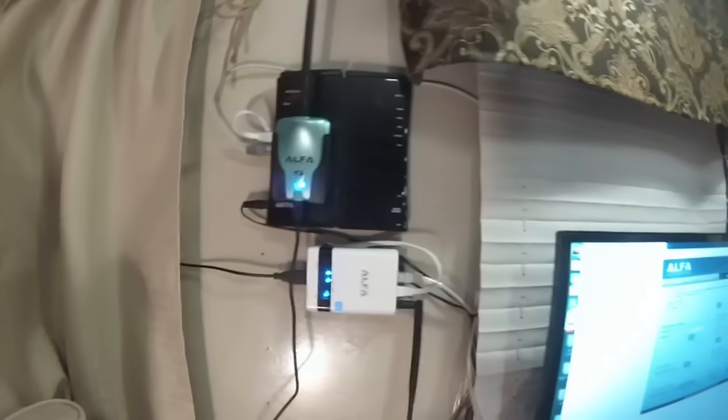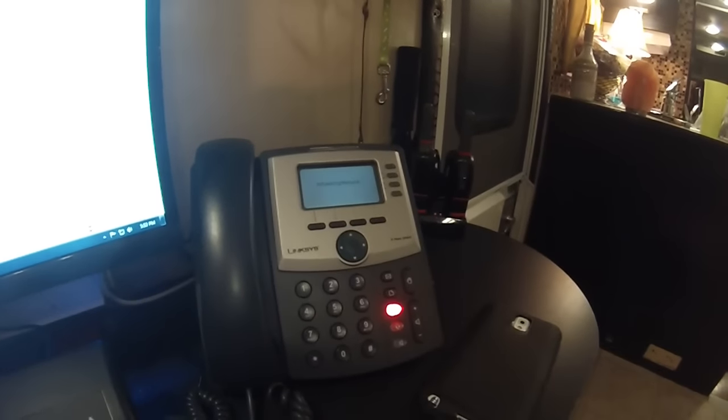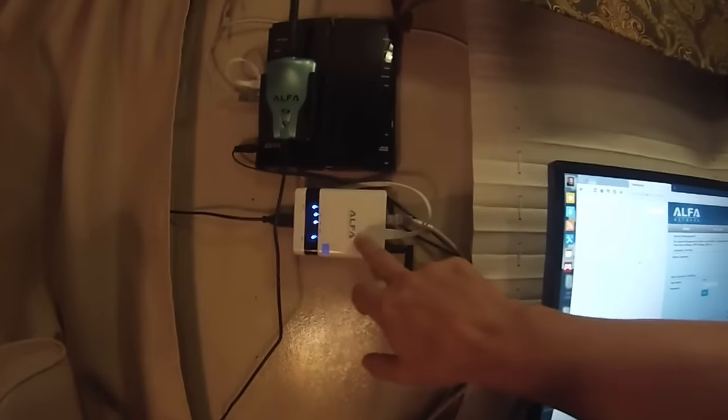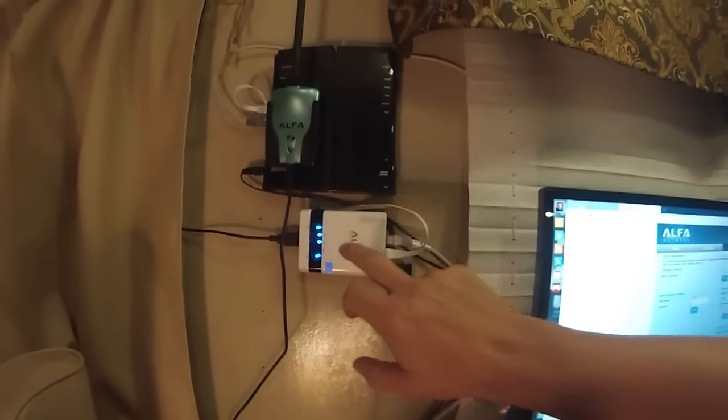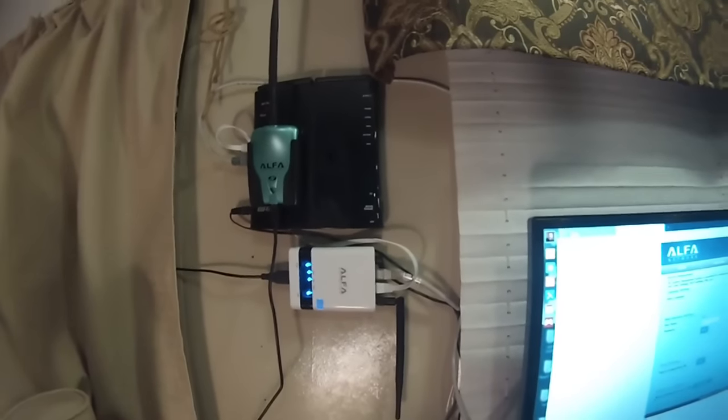Using it as a switch just means it gives me more ethernet ports. I have a VoIP phone in my RV and a full-size computer too. This device right here is a killer buy — you can get it used on Amazon for around $52, or I got mine for $28 to $29.